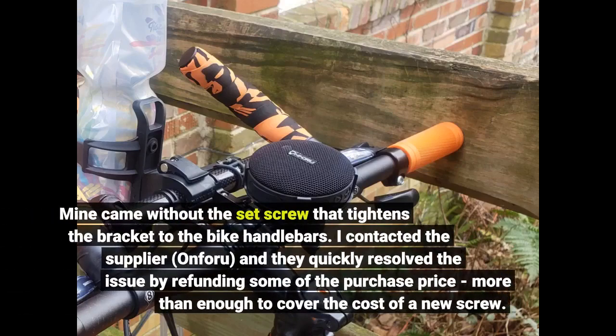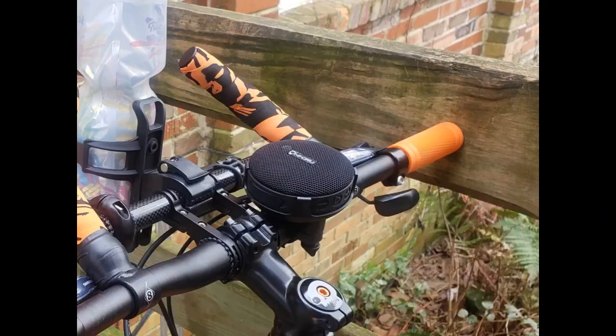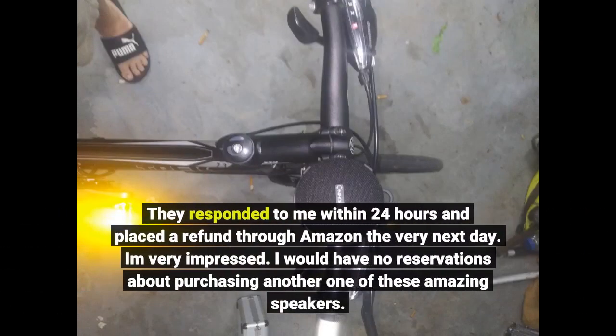Mine came without the set screw that tightens the bracket to the bike handlebars. I contacted the supplier, On4U, and they quickly resolved the issue by refunding some of the purchase price, more than enough to cover the cost of a new screw. They responded to me within 24 hours and placed a refund through Amazon the very next day. I'm very impressed. I would have no reservations about purchasing another one of these amazing speakers.